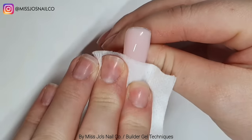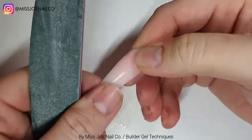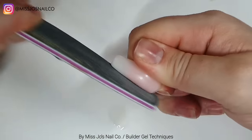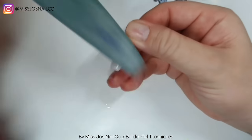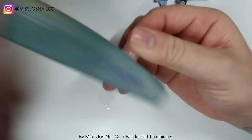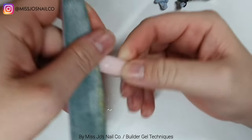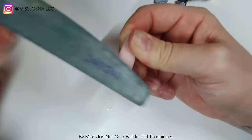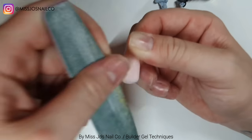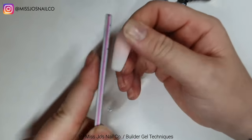Then we're going to wipe off the tacky layer and file, which I'll speed up. This filing routine is sort of similar to what I do on people, but a bit different because it's not a person. You see my thumb going up and down as I'm filing one side of the nail - I'm tilting it so it's easier to file on that side. I'm constantly rocking side to side while filing. You want to file from the side, sort of up, because you want to push everything towards the center so that's the high point.